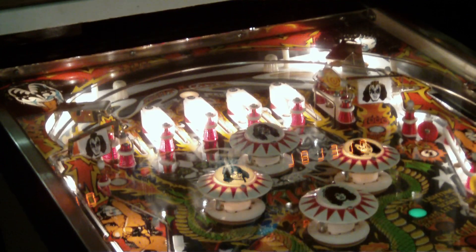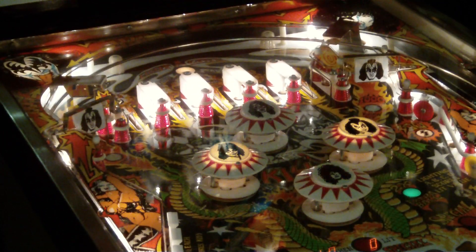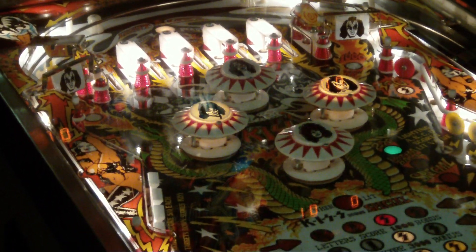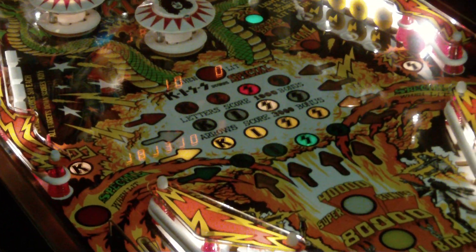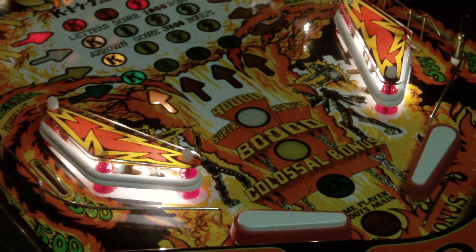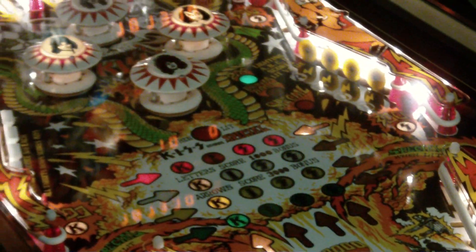Looking down, I just want to let you guys check out — this is probably one of the nicest ones you're ever going to see. New playfield — not one of those cheap overlays, an actual new playfield that was made from the original artwork and tools that were made to make them originally in 1978. Meaning that every single item came off of this playfield, both top and bottom, and then got transferred onto this new one.